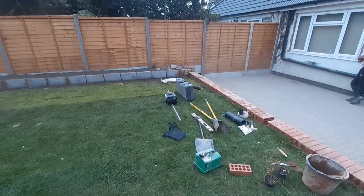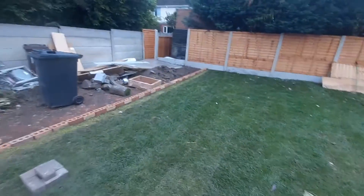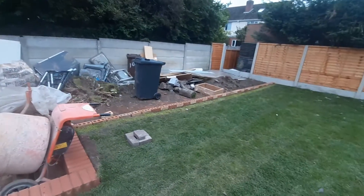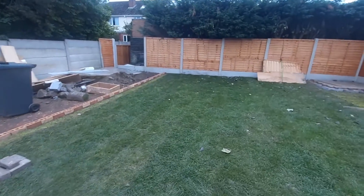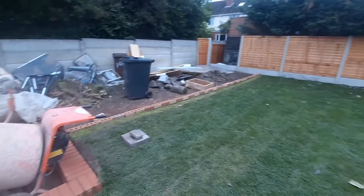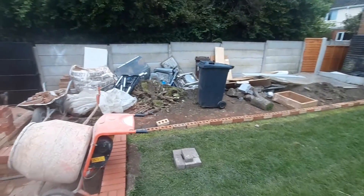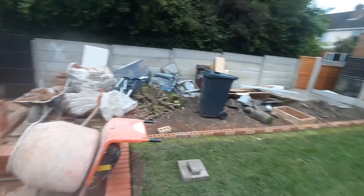Yeah, it's come on a very long way and we're about a day off from completion on the back. Then we'll move around to the front and do the concrete imprint on the front, but I'll show you that as we proceed. Thank you very much for watching — hit that like button, turn your notifications on, and make sure you're always watching.